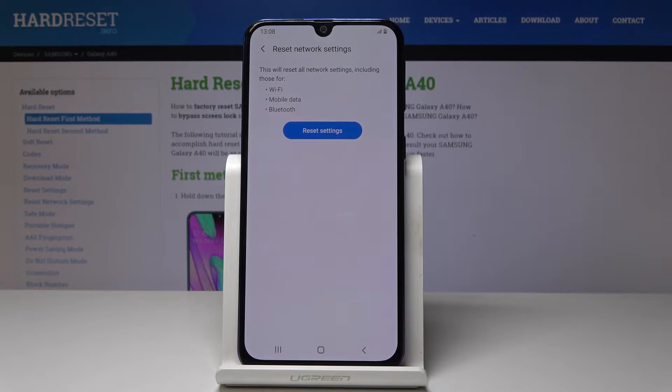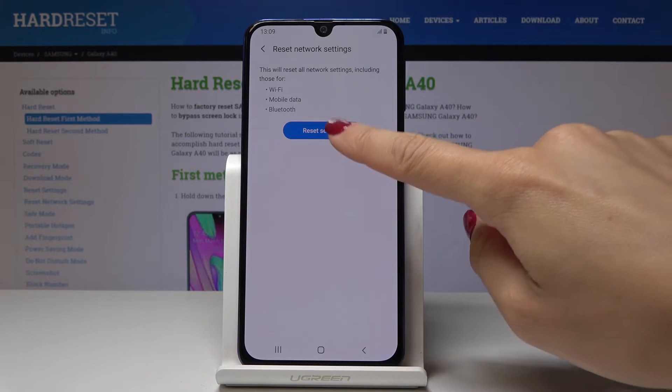As you can see, this operation will reset all network settings, including those for Wi-Fi, mobile data, and Bluetooth. If you truly want to perform this operation, click on Reset Settings.